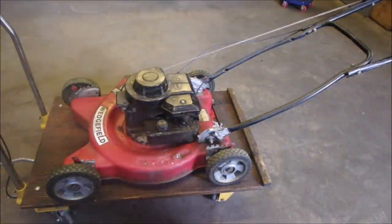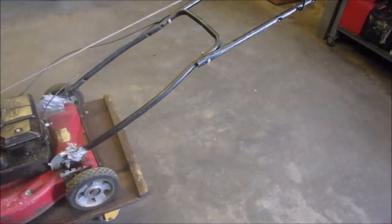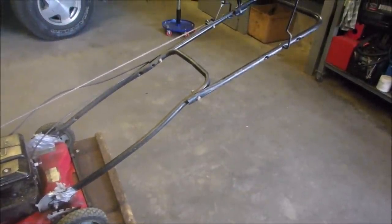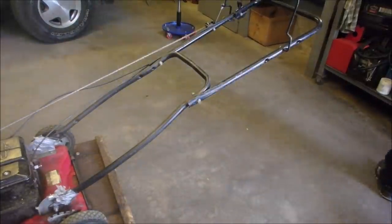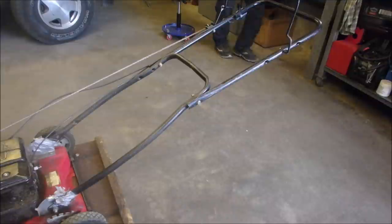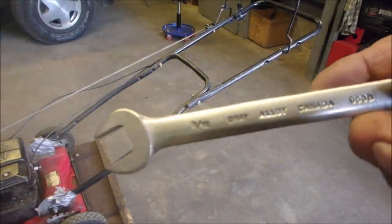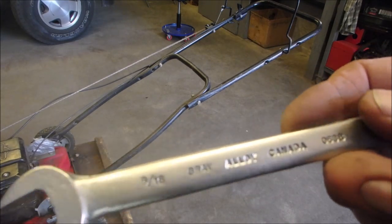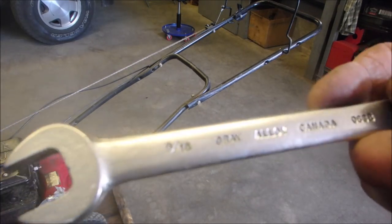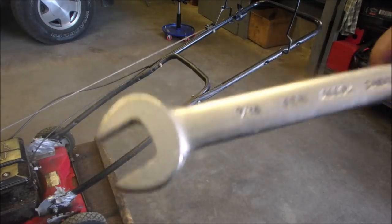So I'm just going to do a little bit of tightening up right over there, and you guys can just see if we can get this thing going. Primer, primer, primer. 9/16ths, it looks like to me.